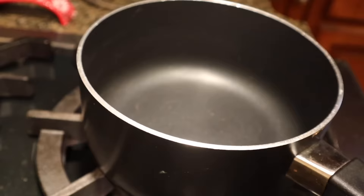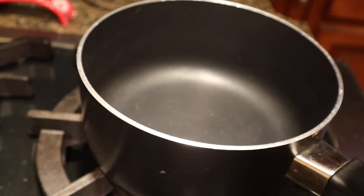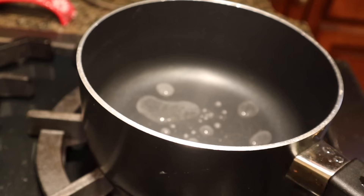Turn your pan onto medium heat to start this process. Also add two tablespoons of water to your pot, just to make sure they don't stick to the bottom. I'm also using a non-stick pan, which will help when it's time to wash the dishes — trust me.